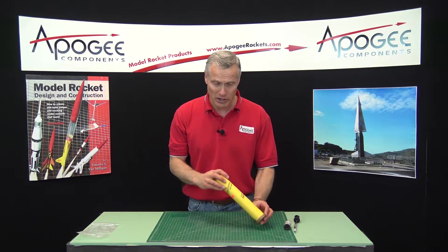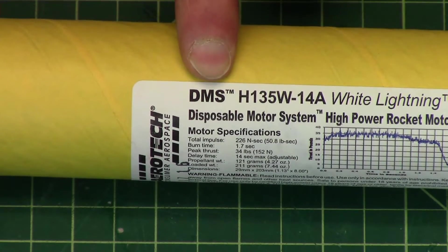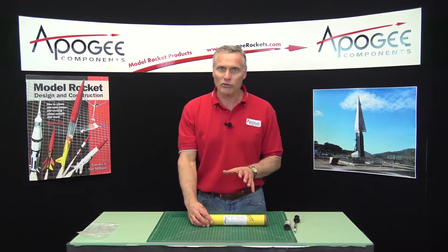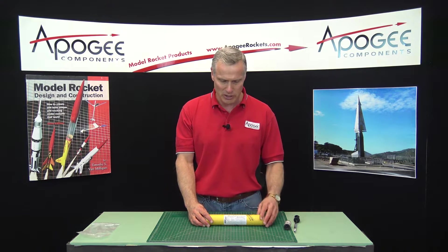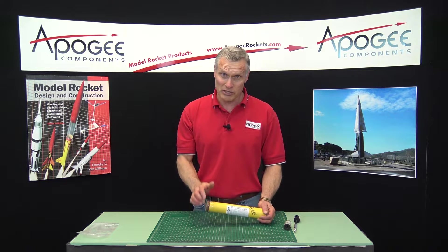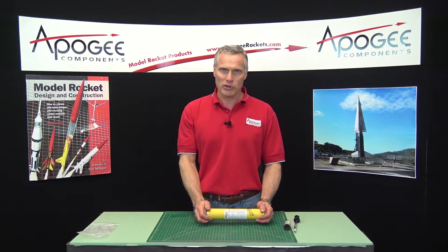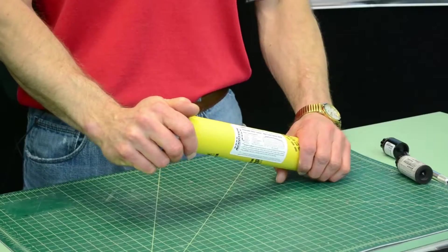If you look on the label, it will say DMS. The DMS stands for Disposable Motor System. Aerotech also makes RMS motors, which stands for Reloadable Motor System. The DMS means it's disposable, so you use it one time and then you discard it. Where the RMS, Reloadable, means you can use it multiple times — you just have to change out the propellant between uses.